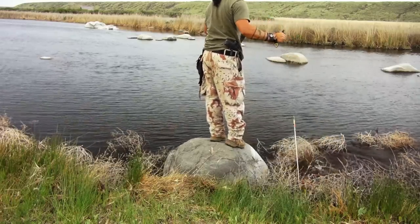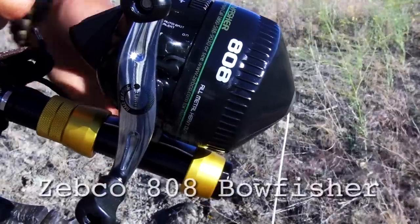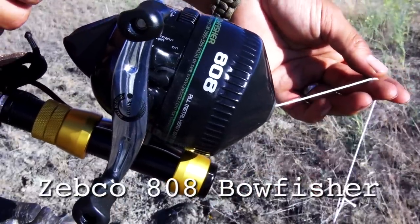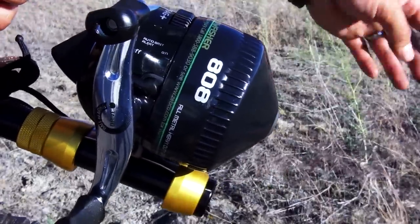The other option is a more traditional type reel. For this you need a mount and a heavy-duty reel. This one's a Zebco 808, which is specifically designed for bow fishing. One press of the release button and you're ready to rock.